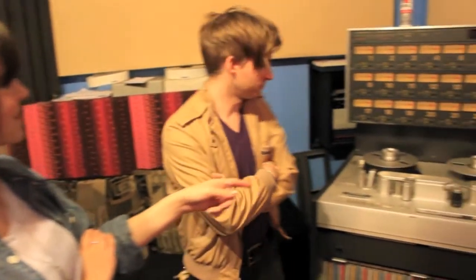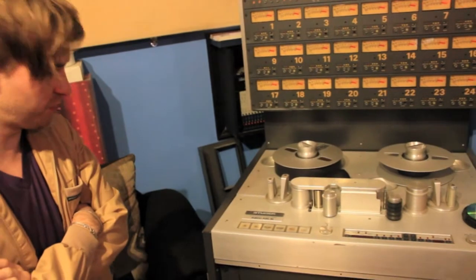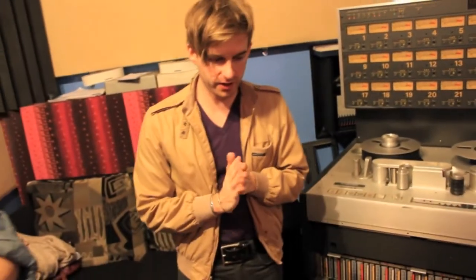This tape machine looks awesome. Yeah, it's pretty cool. Did not use it. It's from back in the day. Used it on an old demo in '01. Because I'm old.